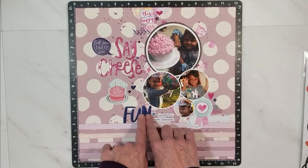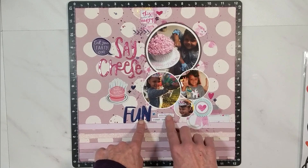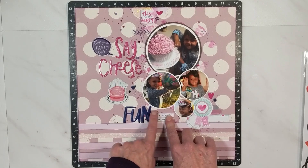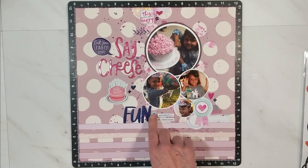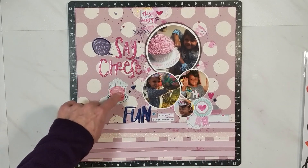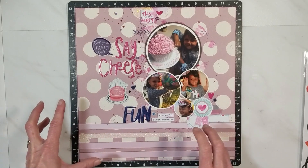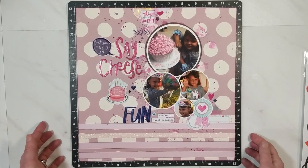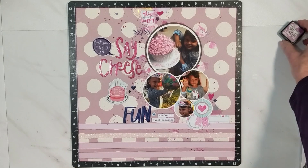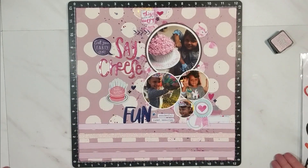That's when I decided to use the Vicki Booten Kaleidoscope 'Fun' word and stickers from the Cocoa Vanilla Happiness line. The little puffy star came from the Amy Tan Hooray collection. I basically used three elements from each of the collections I grabbed for this kit. The final step was inking the edges using Tim Holtz Distress Ink in Seedless Preserve. My layout is complete.